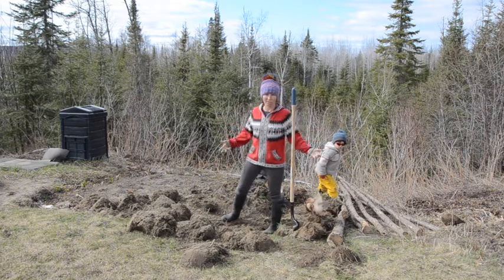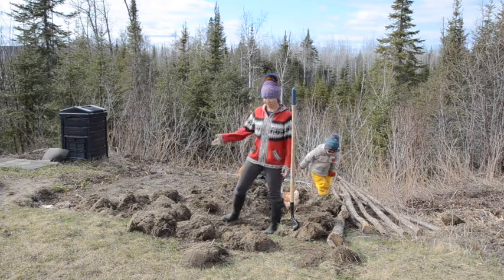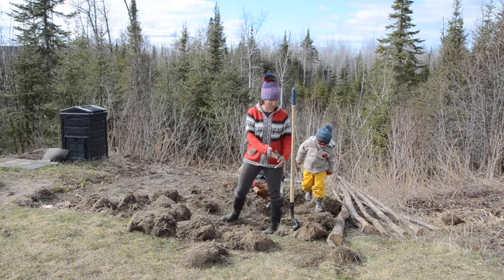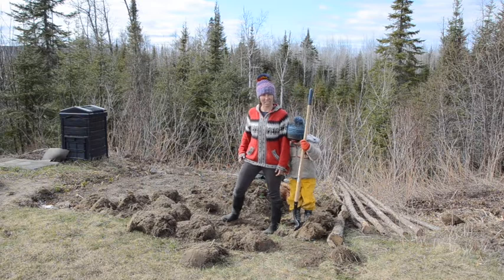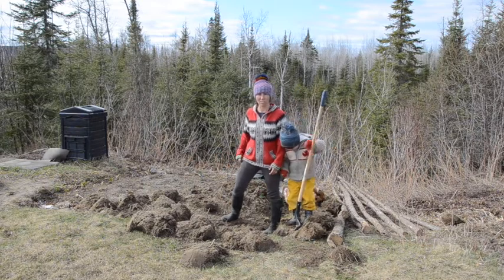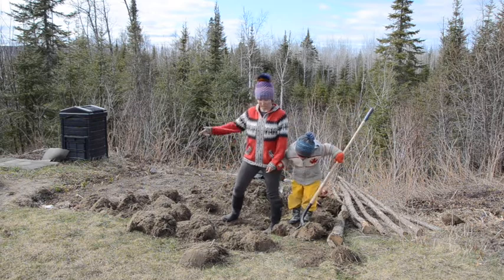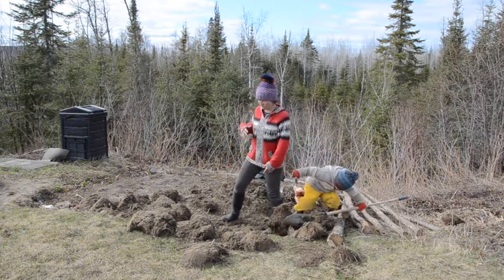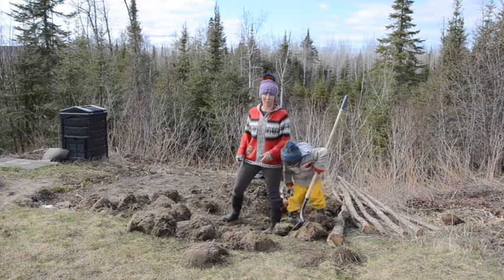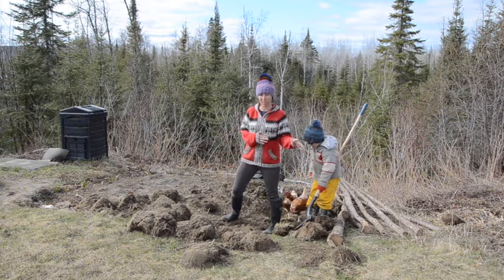I don't mind the extra work myself — it's a free workout, I don't need to go to the gym. This year I'm extending this garden a foot out both ways so I can get an extra 20 square feet, which is anywhere between 15 to 20 extra plants. It's not that much bigger, but every year I try to do it a little bit bigger. This is going to be my fall garden, so I'm not tasked with creating a huge extra garden all at once — just a little bit bigger every year.